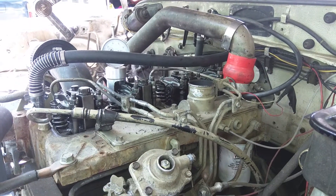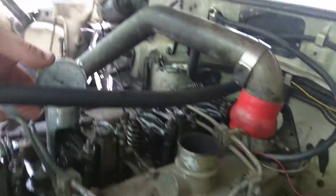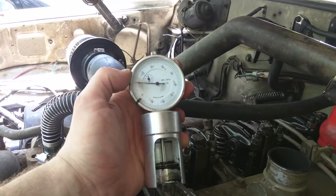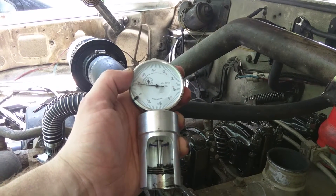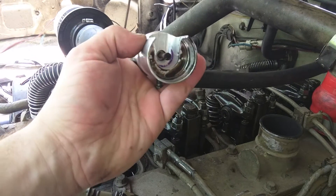Alright everybody, let's do a quick video on adjusting the valves in your Cummins 4BT using one of these custom valve adjustment tools. Now this is just a regular micrometer — I believe that's the right term — that's mounted in this custom holder.